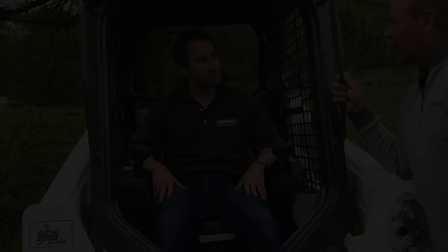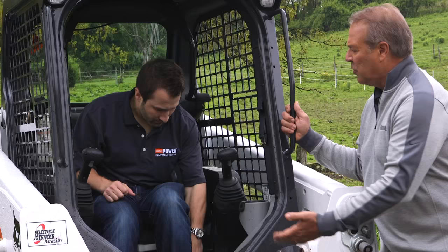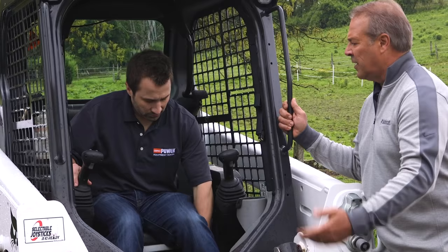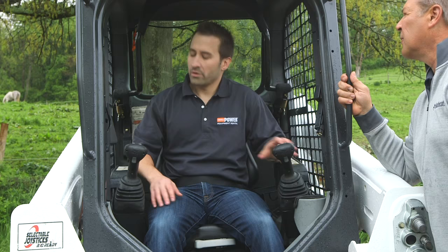Let's talk about a few of the internal components of the cab. You have a lever over here on the left-hand side of the seat that moves it fore and aft, so you can get yourself comfortable in there, just like your pickup truck. On the right-hand side, you'll see the key switch — that's where you're going to put your key.